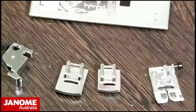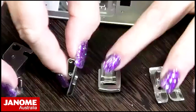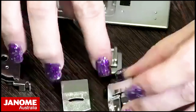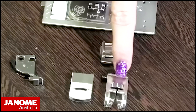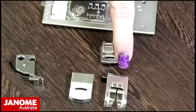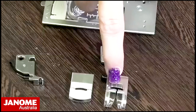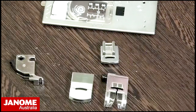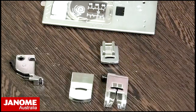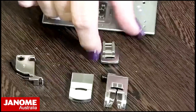It allows the fabric to bunch up underneath it. If I flip this over, we can have a look at the back. The A foot is very flat through the back — there's a slight raised section just behind where the needle goes through, that little jelly bean shape, but other than that it's quite flat. It makes full contact with all the feed dogs underneath to grab your fabric and pull it through to create the stitches.